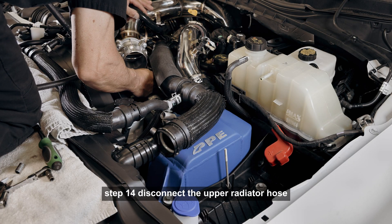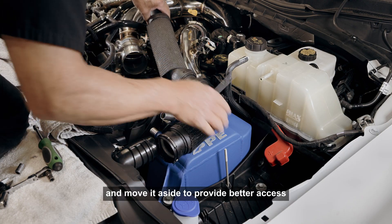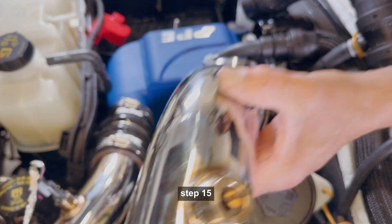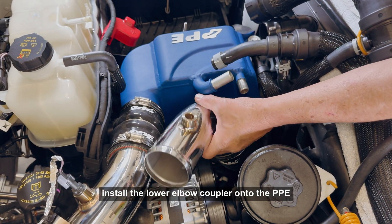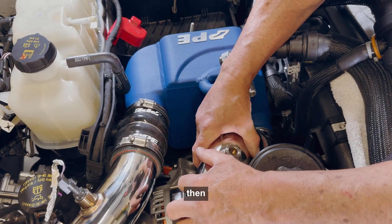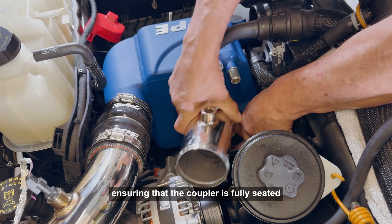Step 14: Disconnect the upper radiator hose from the thermostat housing and move it aside to provide better access while installing the cold side pipe. Step 15: Install the lower elbow coupler onto the PPE cold side pipe with two clamps. Then install the assembly onto the PPE intercooler outlet, ensuring that the coupler is fully seated.